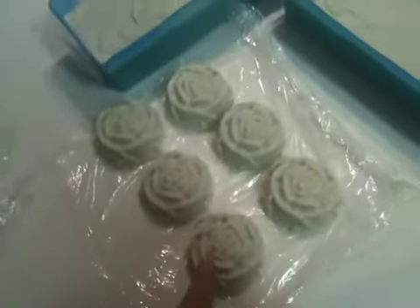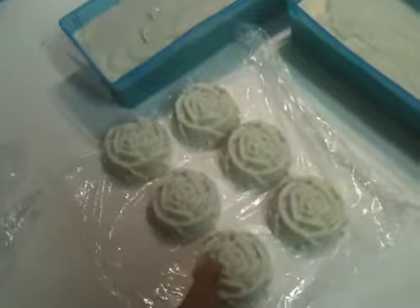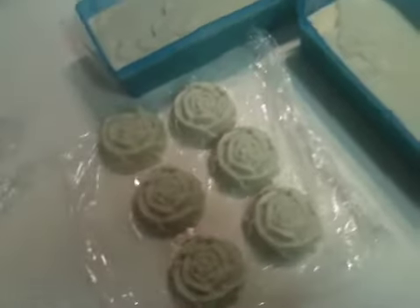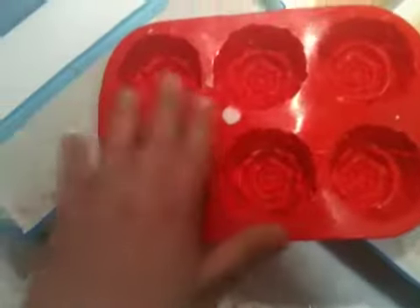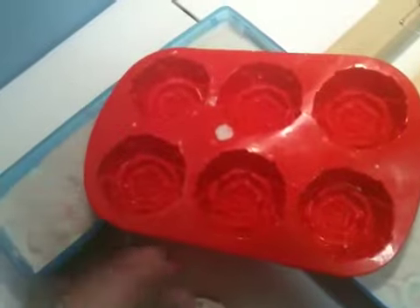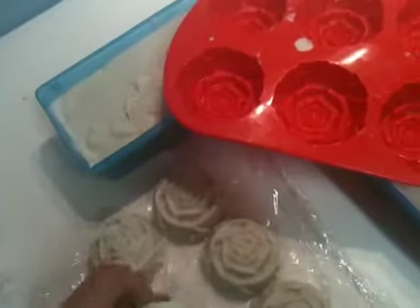This is the same thing, but there are some leftovers of the soap, so we have these smaller molds. Let me just show if I have them around. Yep, that's what it is — and that's how the soap looks after that.